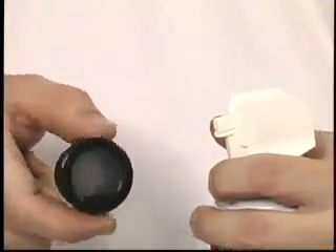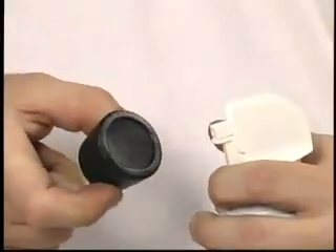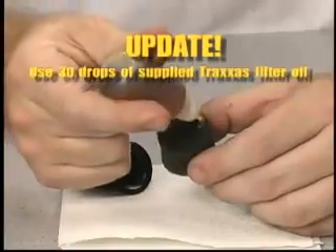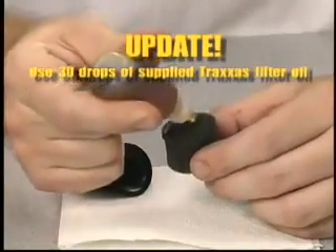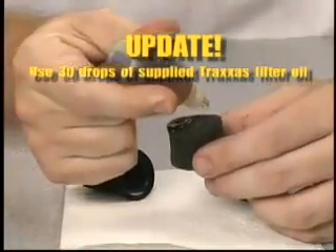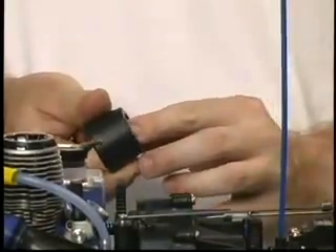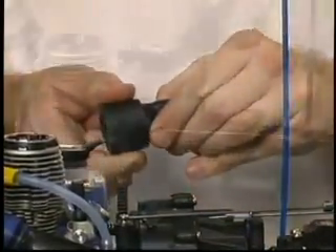Remember to always wear your safety goggles when using compressed air. Saturate the foam element with clean 30-weight or 40-weight motor oil. Squeeze the excess oil from the foam. Reassemble the filter and install it on the vehicle, making sure the rubber base fits securely on the carburetor.